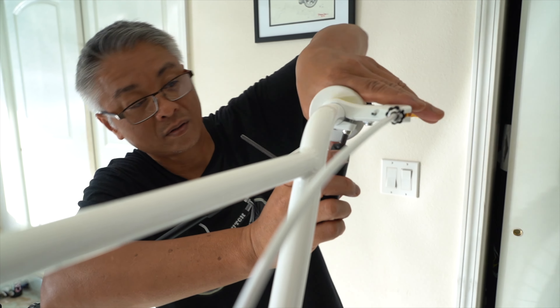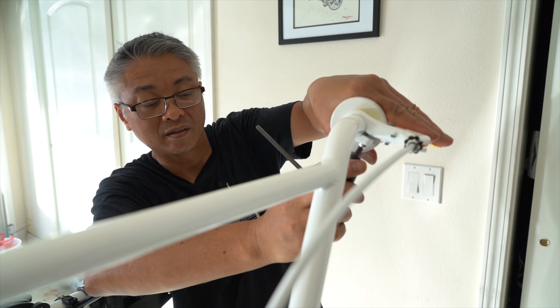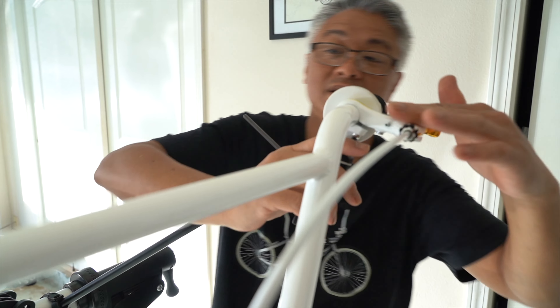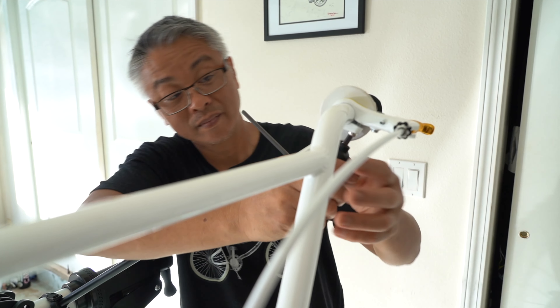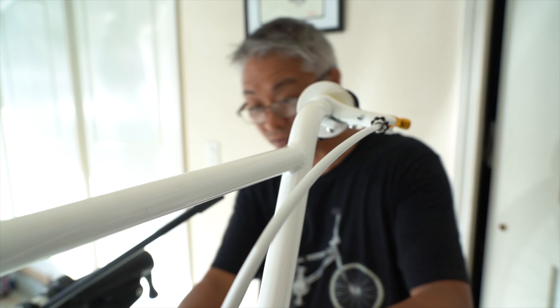If you had a torque wrench. When we're down on the ground I can see if it's even. We'll probably have to still make some adjustments even on the handlebars too. But we're good.